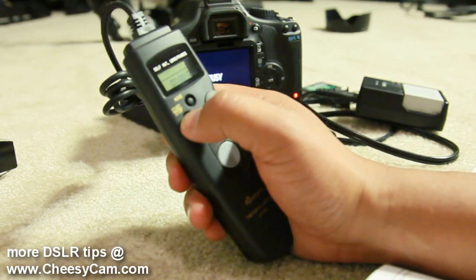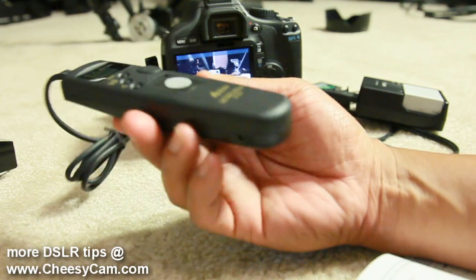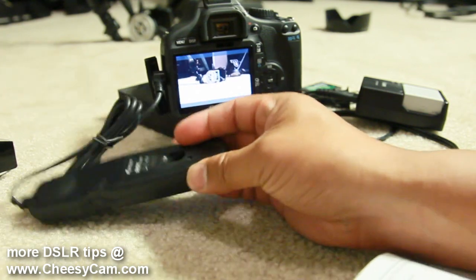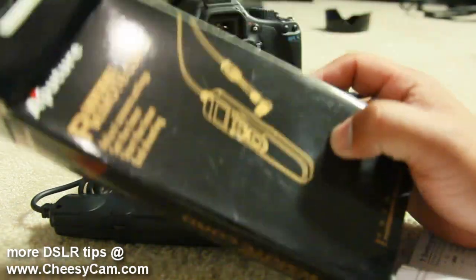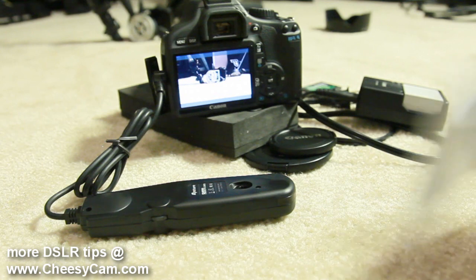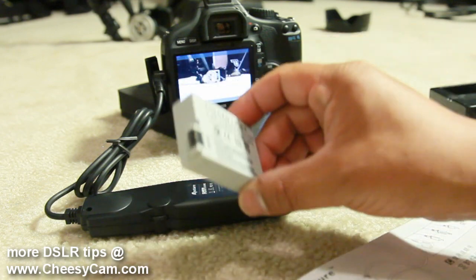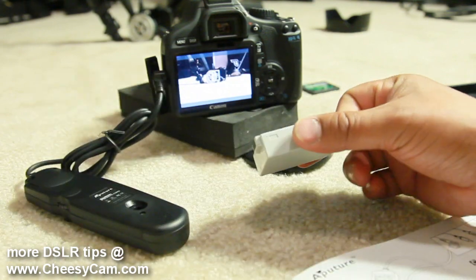To stop it I just hit stop. That's the quick run-through of this Aputure timer remote. The model number is AP-TR1C. I'll post links on the blog for where you can get one. Again, it's the Aputure brand — they do carry it at Adorama. I'll be doing more testing later with the OEM battery versus aftermarket batteries using this remote.